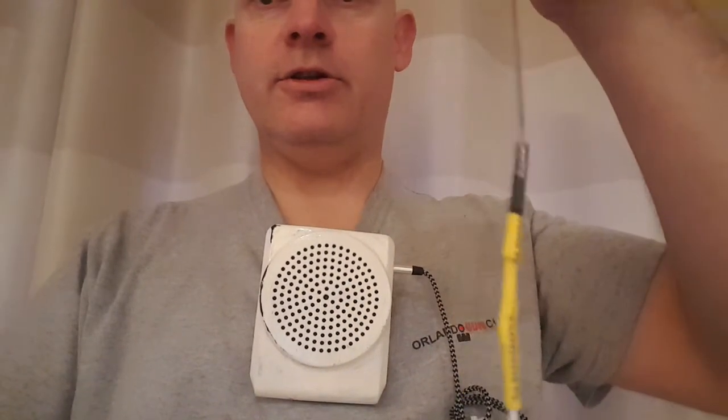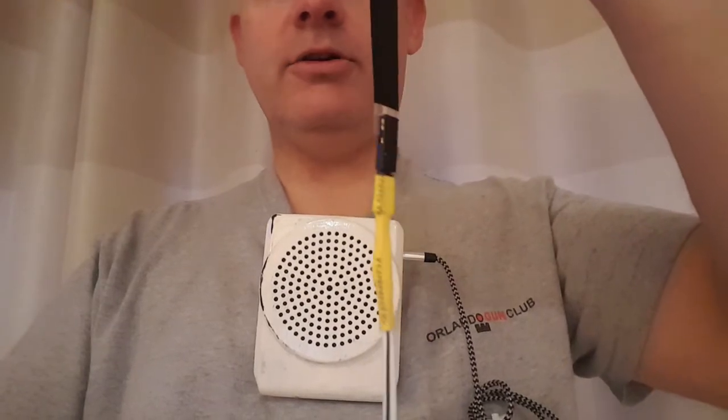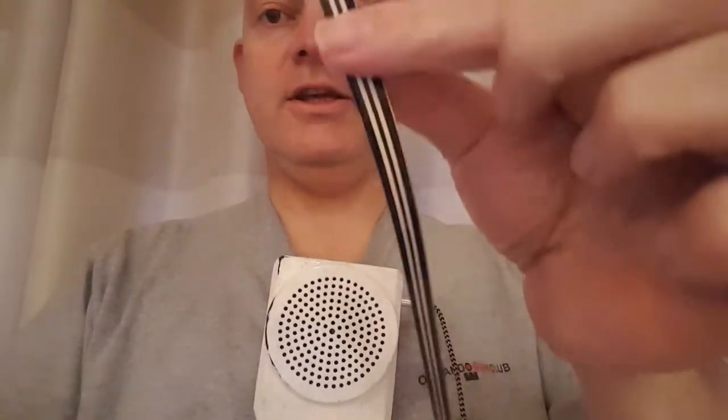That will fit inside a glove if you wish. You can simply unplug it as well — where that yellow lead meets the black, you can just pull that apart, so you can leave the switch part in your glove if that suits you.